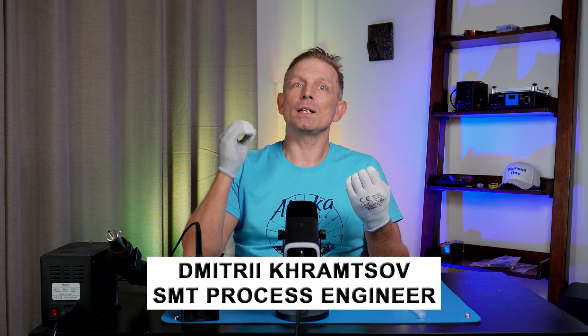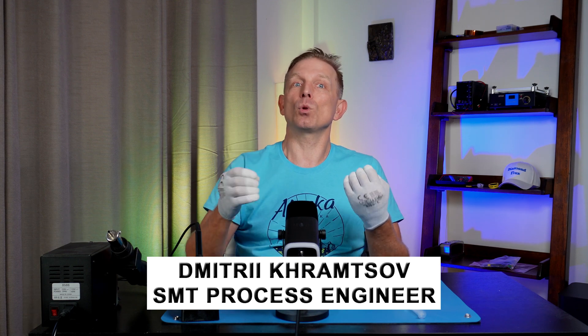How often do you fail to solder or desolder an electronic component? I want to share the basics with you. I will explain what temperatures need to be set and explore the tools and methods that help to solder quickly and with higher quality.